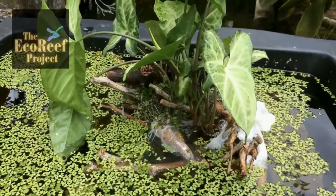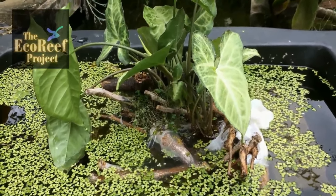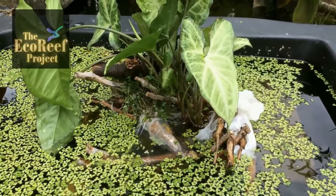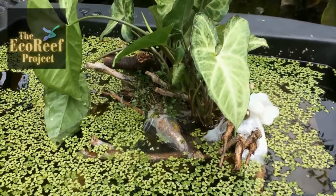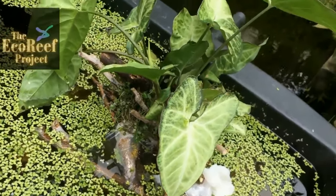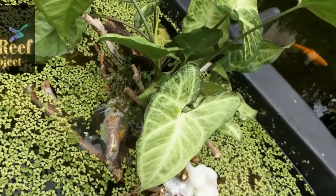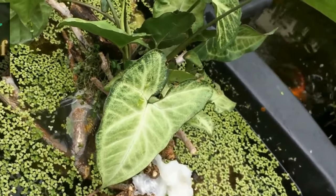Echo reefs are seriously ugly. They combine twigs and branches and roots and any other organic matter with rocks, and they're bound together by melting plastic. So they're not pretty, but they have a very strong environmental impact because they allow plants to grow out of them. They last for absolutely no pollution.